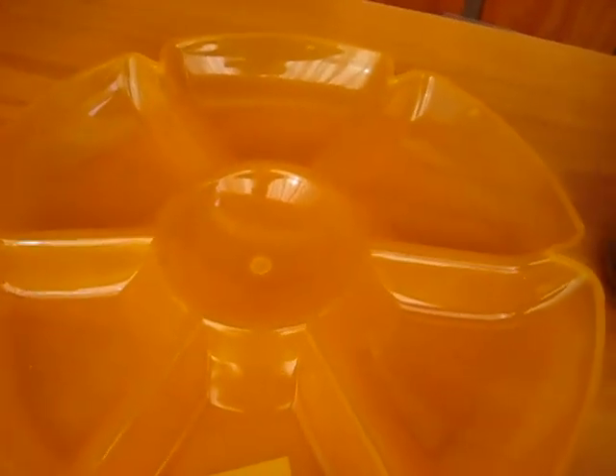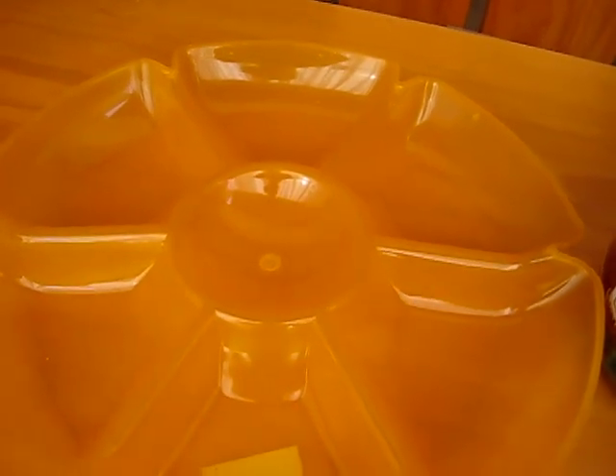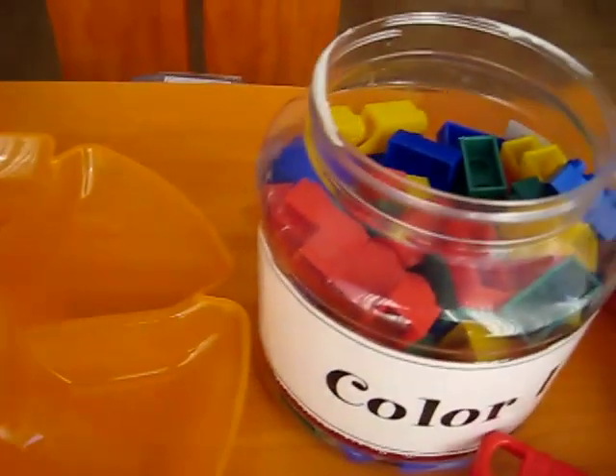Here's another counting activity you can do. We're going to count sets of items. For example, our number is five. So you can place the number in here if you have a little number card or number circle. I don't have one here right now that will fit, but I'm sure you can find something suitable. So we have some colored Legos.